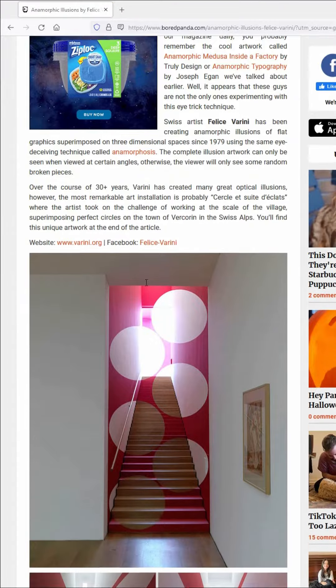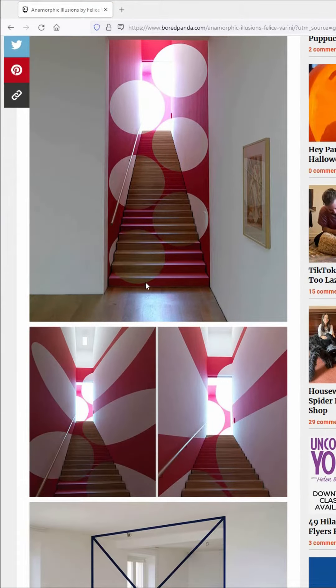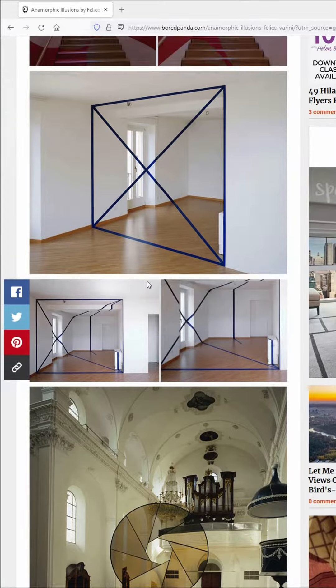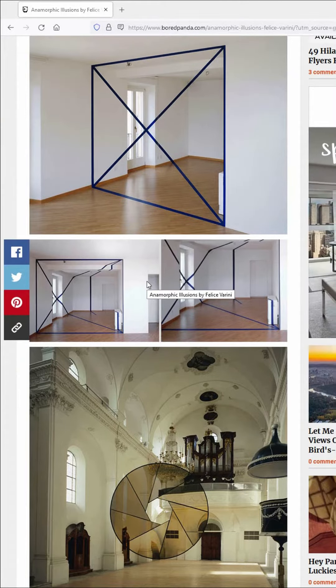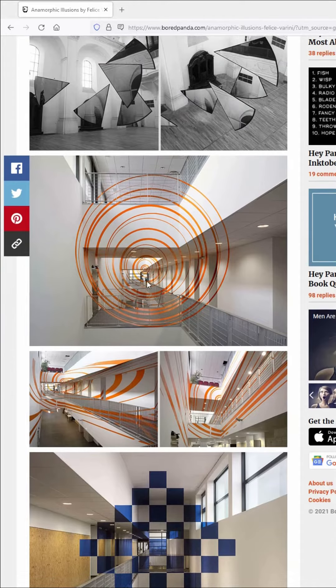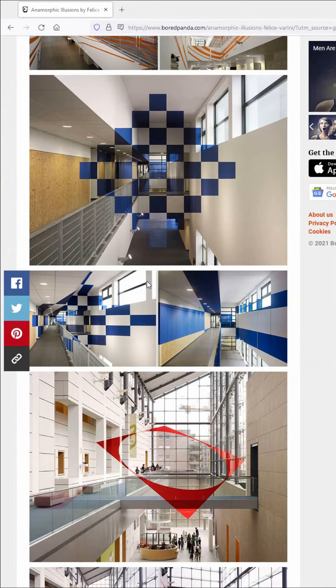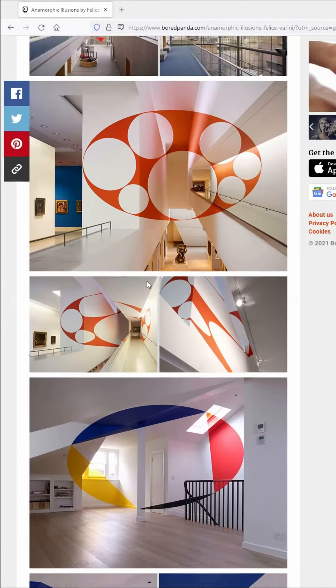There's a Swiss artist named Felice Verrini who likes to make a lot of geometric shapes, and he's a really good example of somebody who has really specialized in this. You can see that he's got these squares and circles, and they're very crisp and very precise when viewed from the intended position. But if you get off-axis at all, the entire illusion is destroyed, and that's part of the charm of the entire thing.